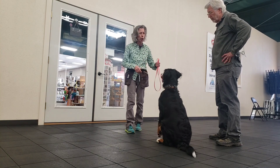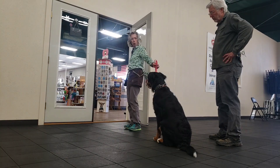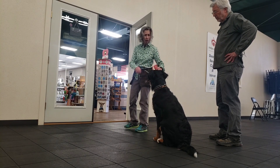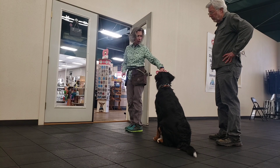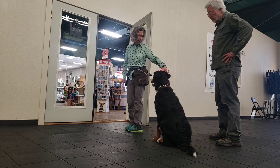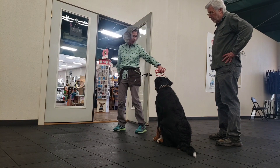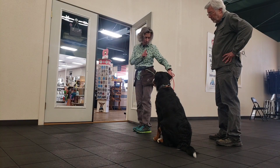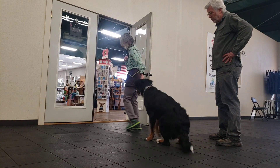Sit. Good girl. Wait. So the door opens, but again I want her focused on me. I want her to know. Good girl. So I'm waiting for her to make eye contact. I might take a little step in front of her.